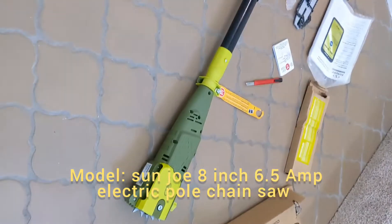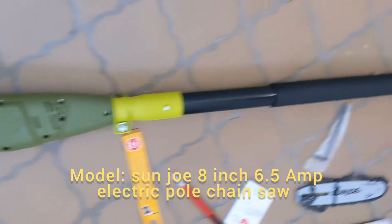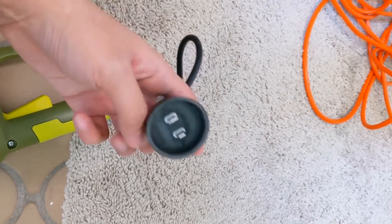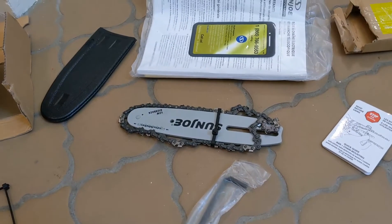I'm doing a review of the Sunco pole chainsaw. Here's the unboxing — it comes with these metal pieces. This is the part for the plug-in, but it doesn't fit very well with the outside, so it's jamming in. And it comes with the chain saw itself.